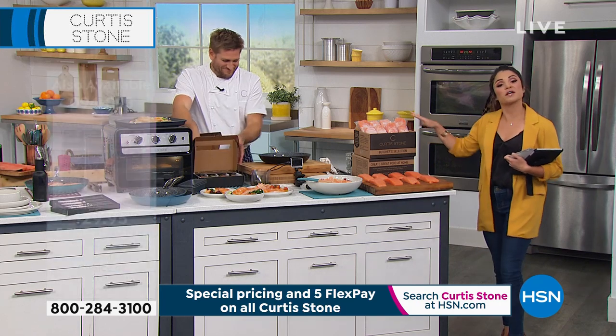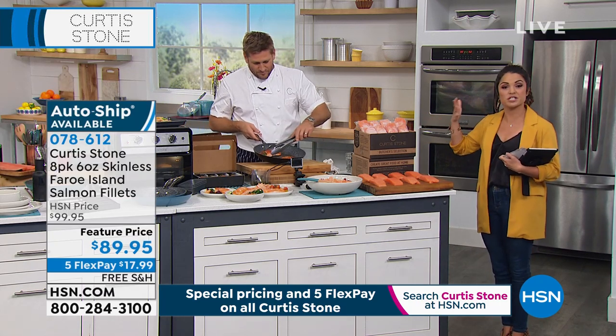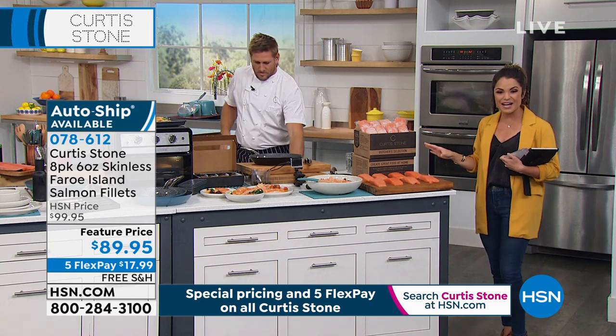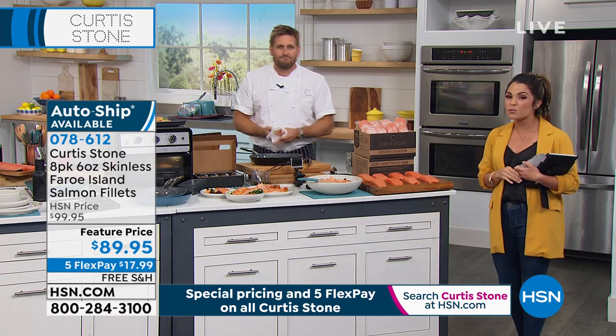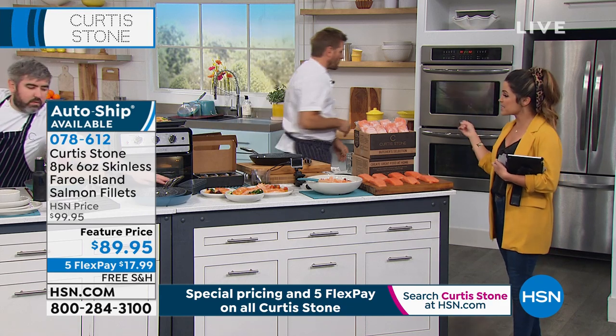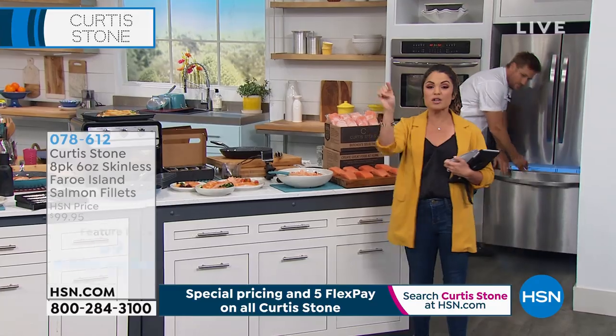There's the info on your screen. For the auto-ship option, quantities are much more limited — it's a smart idea to lock in the price and free shipping, and you can cancel any time. The item number is 078612. Remember there are other food options on our website, and Curtis has an 11-piece set coming up later tonight.